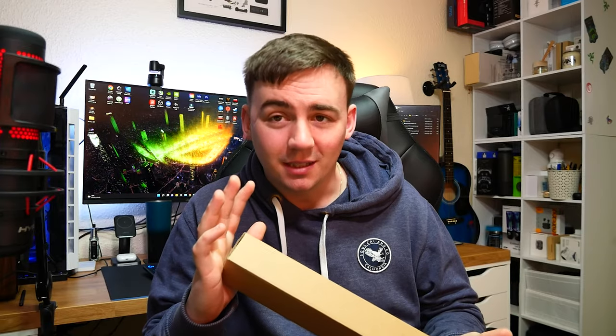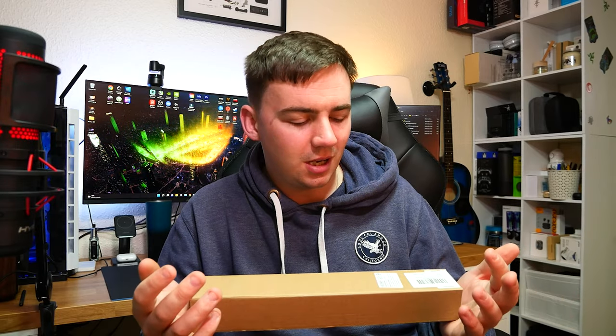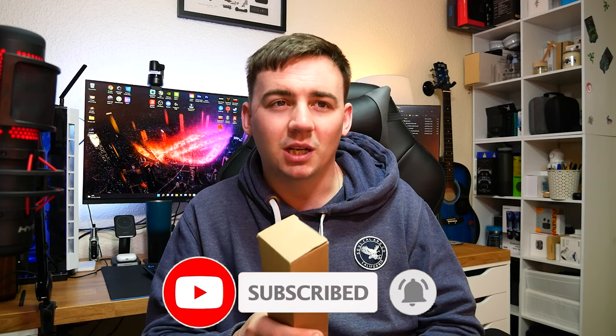They decided to send over one of their tube lights. I've been getting more into tube lights — they're in the corner of the room for more dramatic color effects when I'm streaming, which I haven't done in a while. So obviously I said yes because I wanted to review it and see how good it is. It was quite amazing when I read the description and it said 'controlled by an app' — let's get into it.